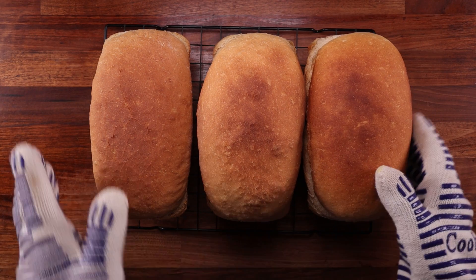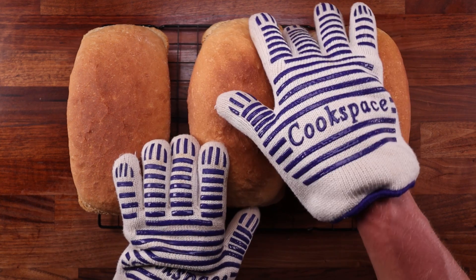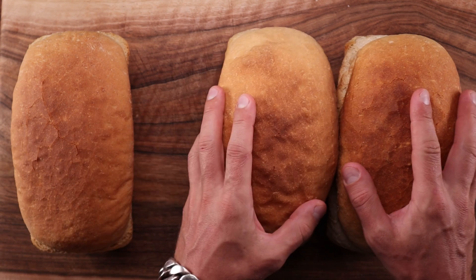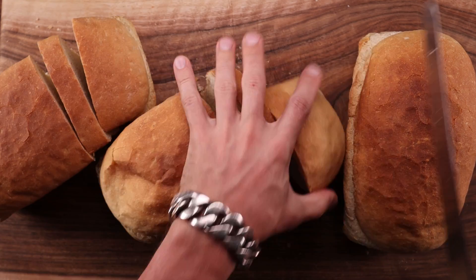Here we have the results. They are still in the same order, and from the top down they look quite similar. We'll leave these to cool down completely, then cut them open and see what they look like inside. By the way, if you find these videos interesting, check out the principles of baking playlist for more — I've tested quite a few different ingredients there.